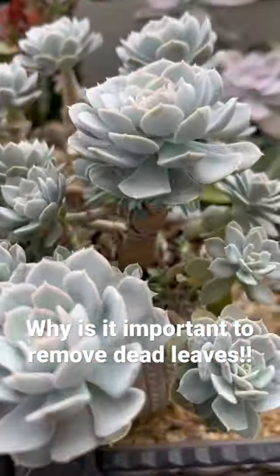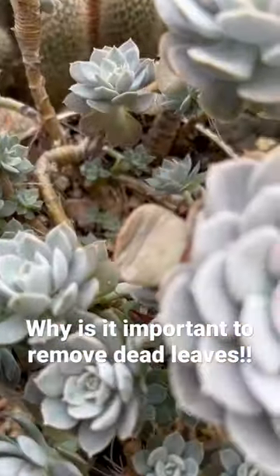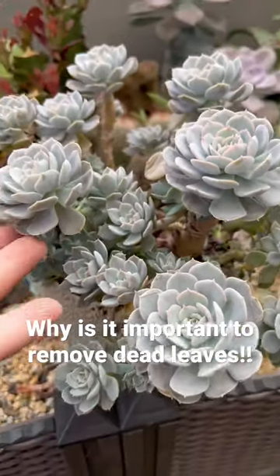Now there's more space for pups to peek through, and there's more light coming in underneath. So the pups can have the opportunity to grow more beautifully.